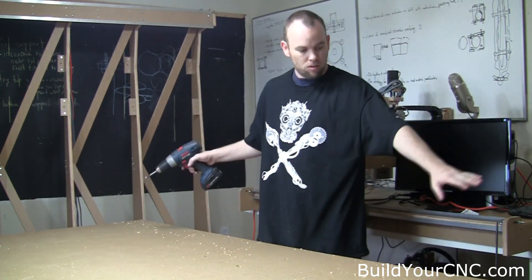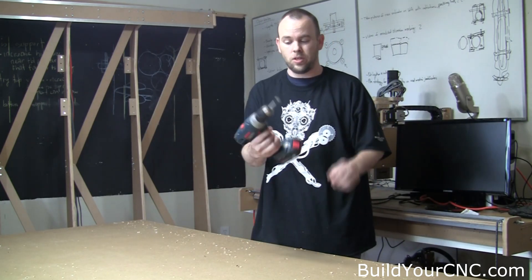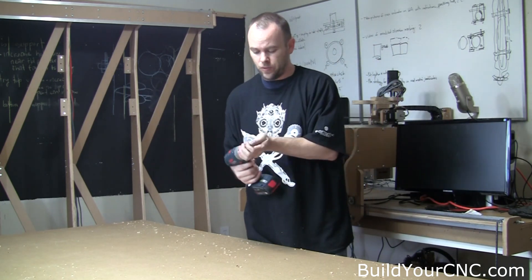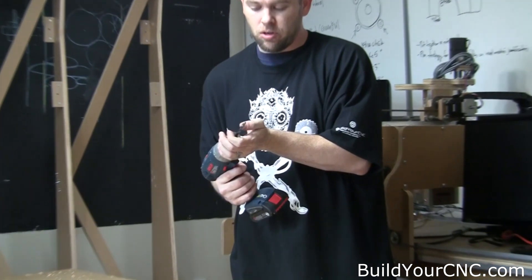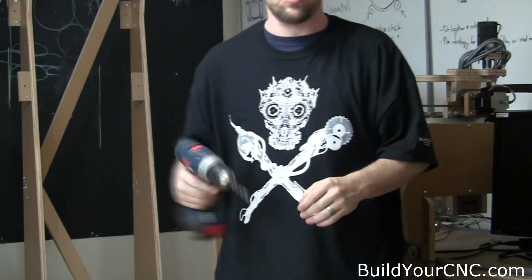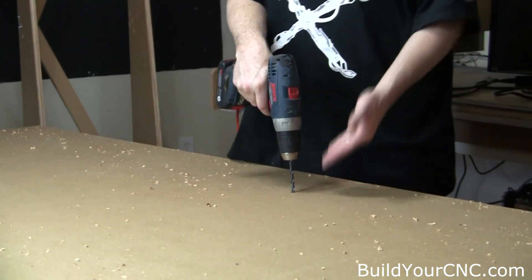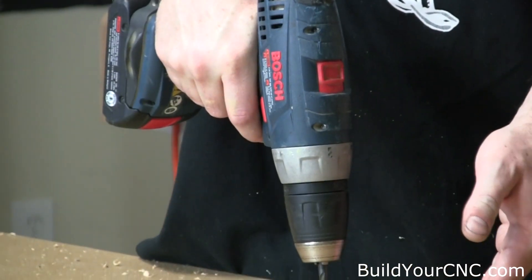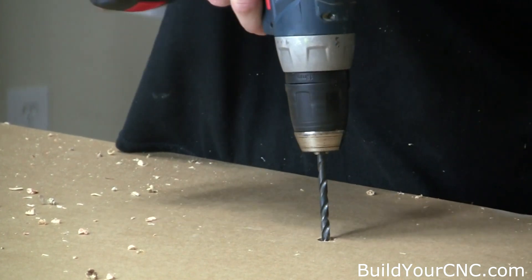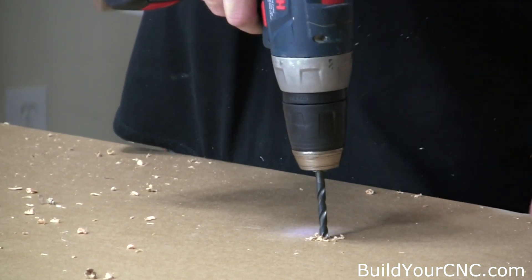Once you've gotten all the Forstner pockets drilled, you don't have to flip the board back over. Take out the Forstner bit and switch to the short quarter-inch bit. You could use the long one you used for marking, but the short one gives better stability. Go down through the center of each and every one of these — the sixteenth-inch hole going all the way through will still mark the center — and finish off each one with a quarter-inch hole.